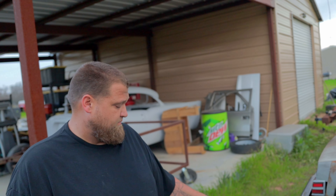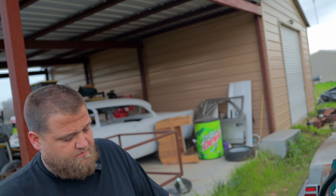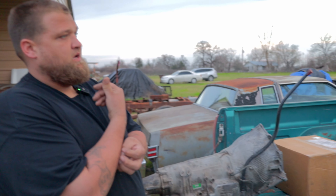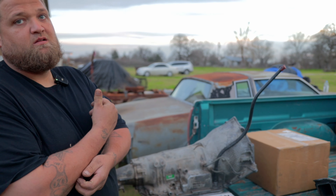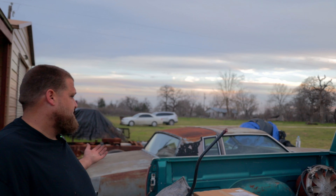The only other thing I need to get is the speedometer adapter — the electronic-to-cable-driven adapter that they sell. As for when I'm planning to install everything, it'll be after my vacation in March. I've also got my customer's truck coming in, so customers come first, but I'll be getting to it.